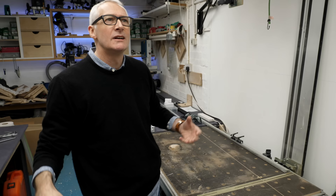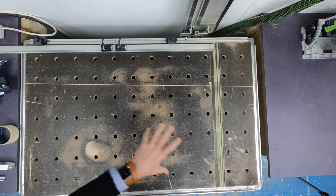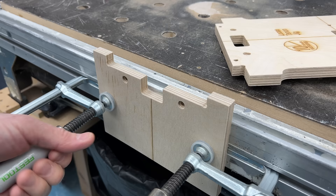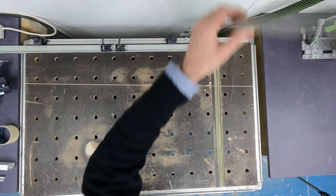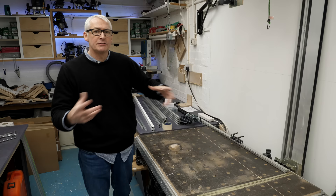Festool's MFT, or multifunction table, was conceived as a portable bench with a frame made of aluminium extrusion, folding steel legs, and an MDF top with a perfectly square array of holes on 96-millimetre centres, as well as ample clamping opportunities. The extrusion allows for a rail hinge and front support assembly to be easily added and removed, and the fence and flag stops make repeat accurate cuts really easy. The full Festool MFT is not a cheap option, but overall I've no regrets about buying one.